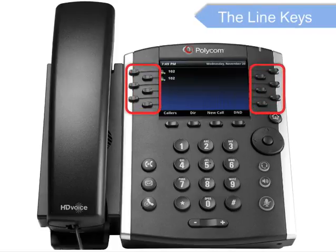These are the line keys, which indicate the status of your lines and associated activity. The backlighting informs you when a line is idle, ringing, in use, on hold, or disconnected altogether.